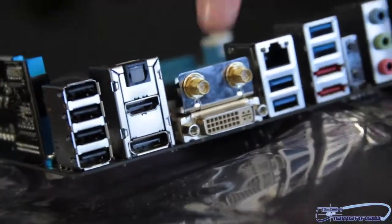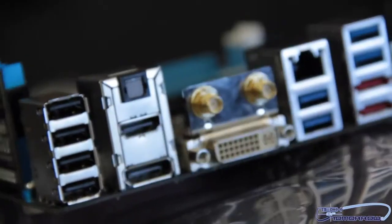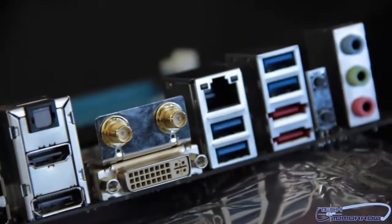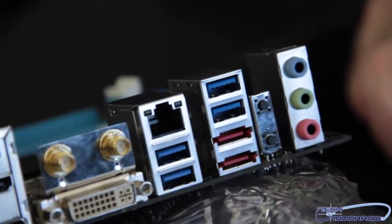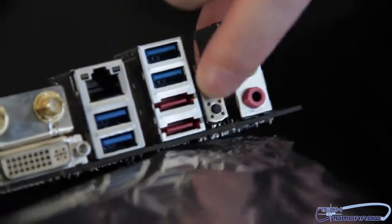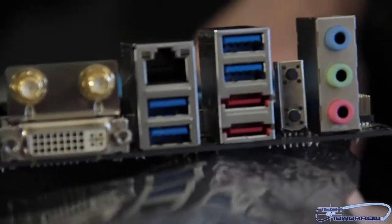Let's flip it around and check out the rear I/O. Guys, you've got lots of solutions for video, audio, wireless LAN, lots of USB 3.0, and eSATA. You even have reset and restart switches right here. I'll try to move the camera so you guys can see that. Pretty good stuff.